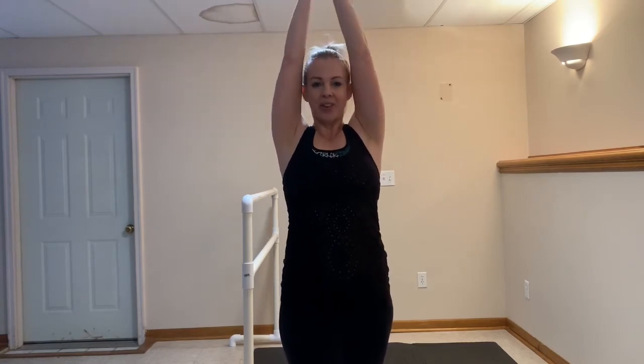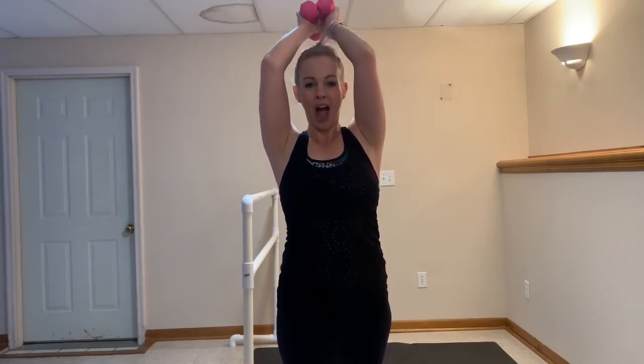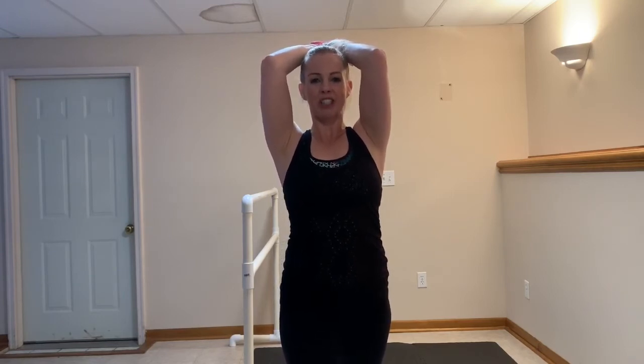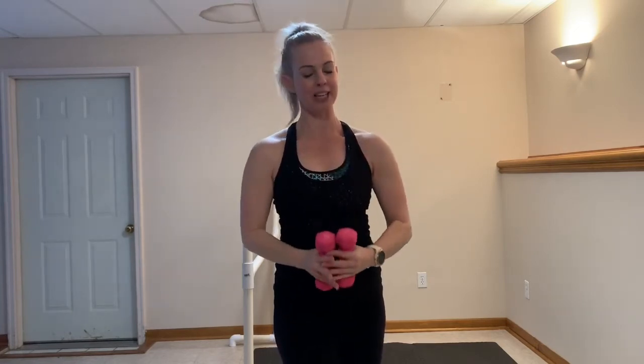In 5, 4, 3, 2 — give me 10 full right here. So 10, 9, 8, 7, 6, 5, 4, 3, 2. Drop it and pulse it one more time. Nice job, finish strong — you got it. For 10, 9, 8, 7, 6, 5, 4, 3, 2. Drop and hold for 10, then one more full range — hold it for 5, 4, 3, 2, and 1. Squeeze it up. Nice job, shake it out.